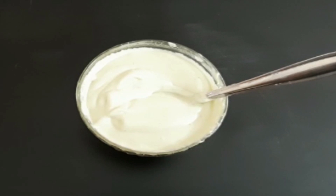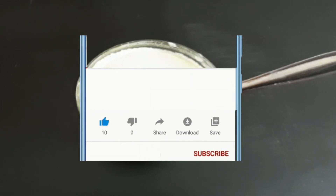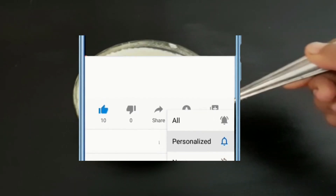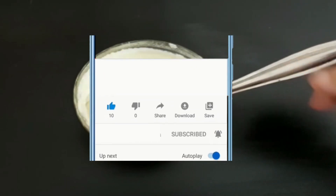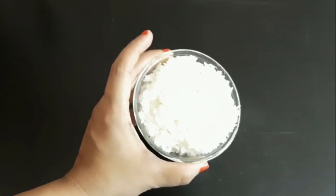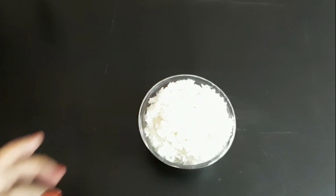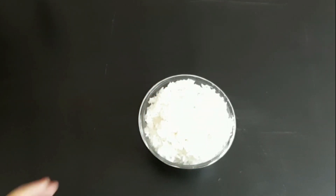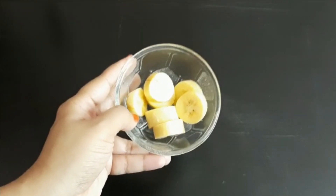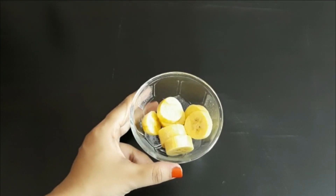Don't forget to give a thumbs up. Subscribe to our channel and press the bell icon. It looks like it is an odd result in this case.